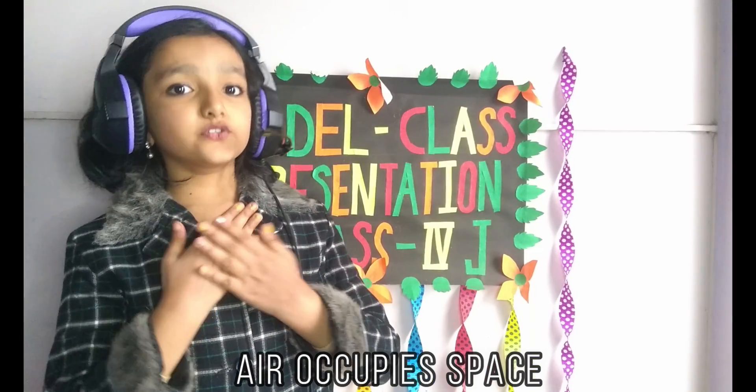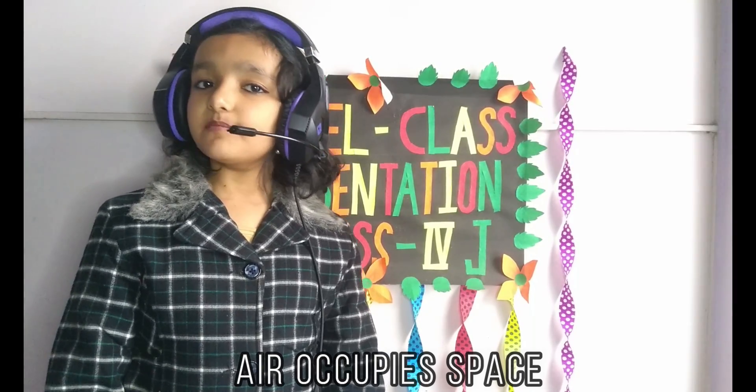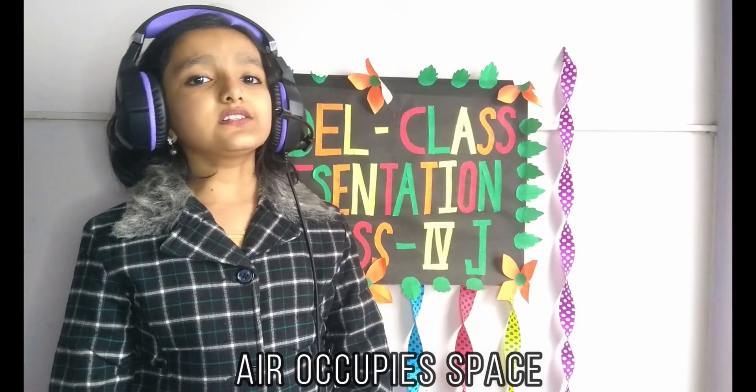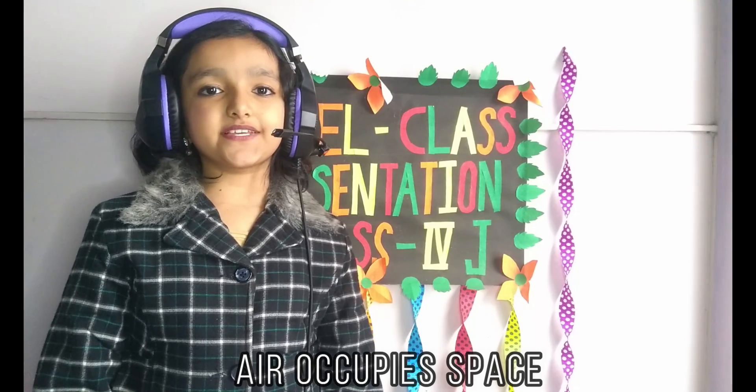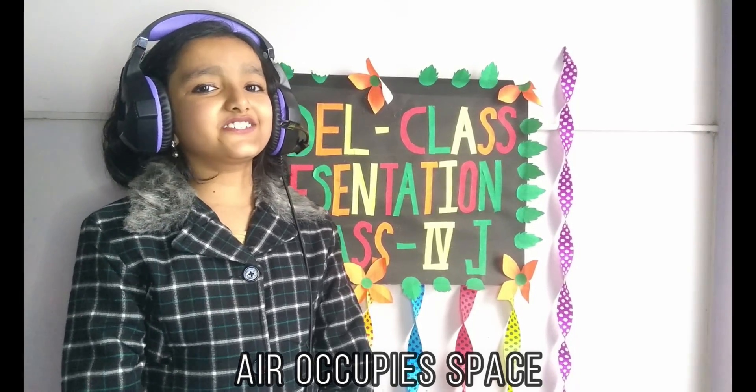I hope you like my video. Please don't forget to like, share, and comment on my video. Also subscribe to my channel and press the bell icon. Thank you, bye bye, and have a nice day.